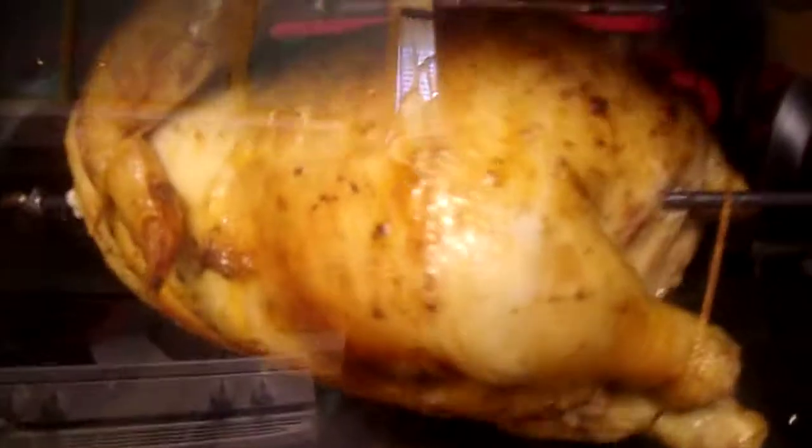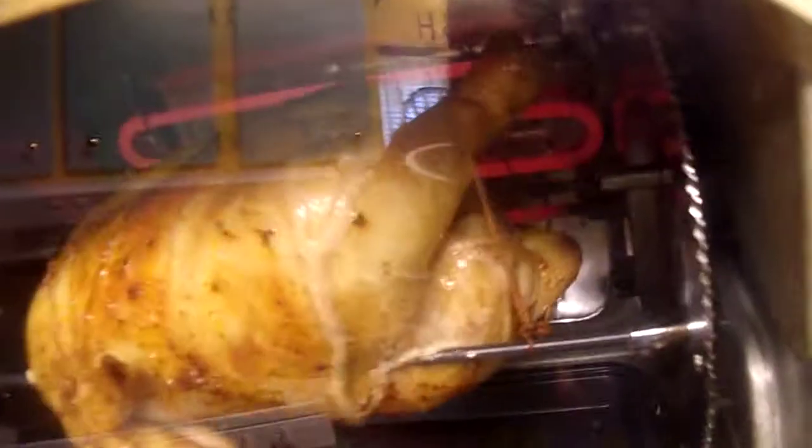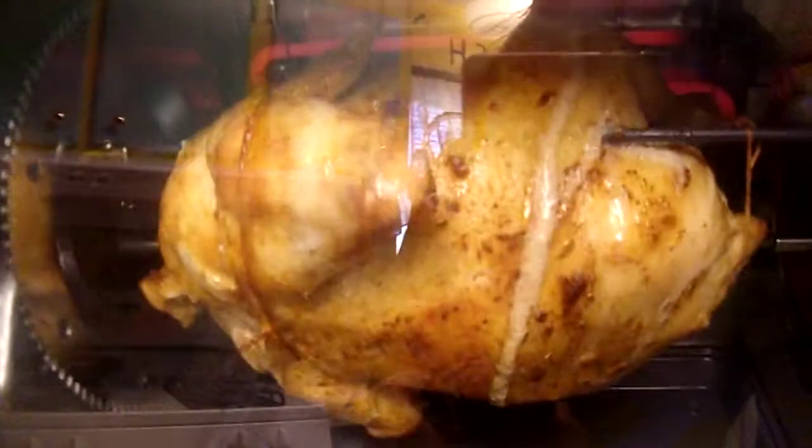Half-hour update: you can see all the heating elements in the back glowing red and hot. The bird is going around and around, getting nicely tanned. The drip pan is catching drippings, and you can actually see butter coming out of the bird — I injected a full syringe of it. It's smelling really good; I think this one's going to be a winner.